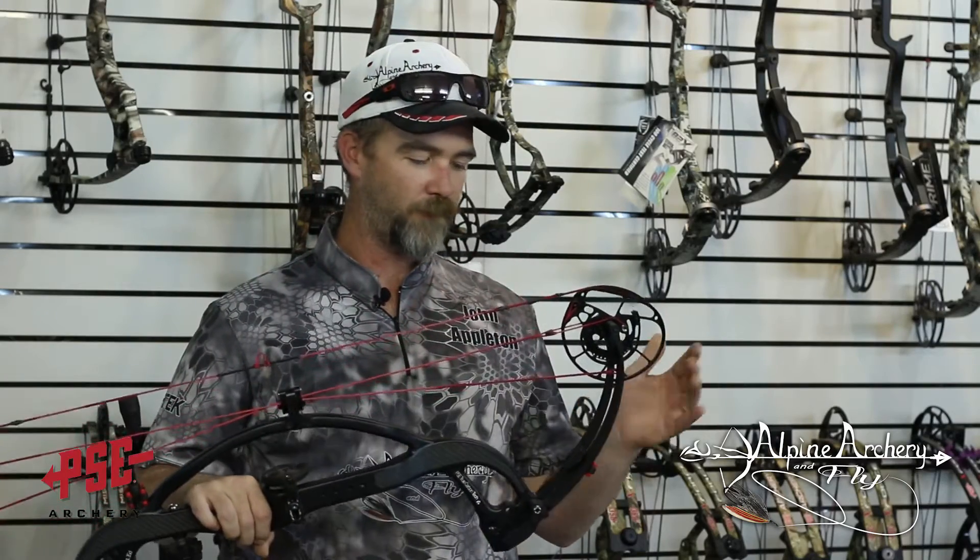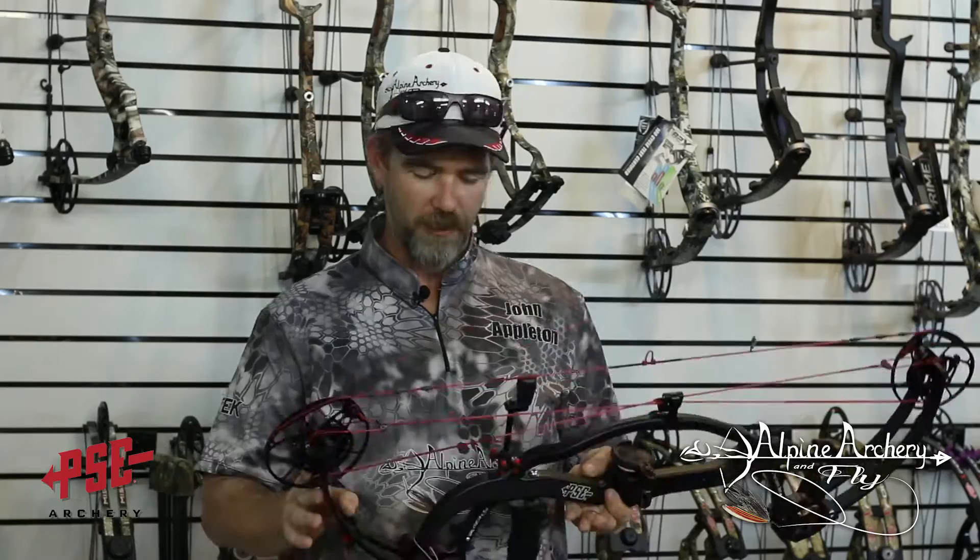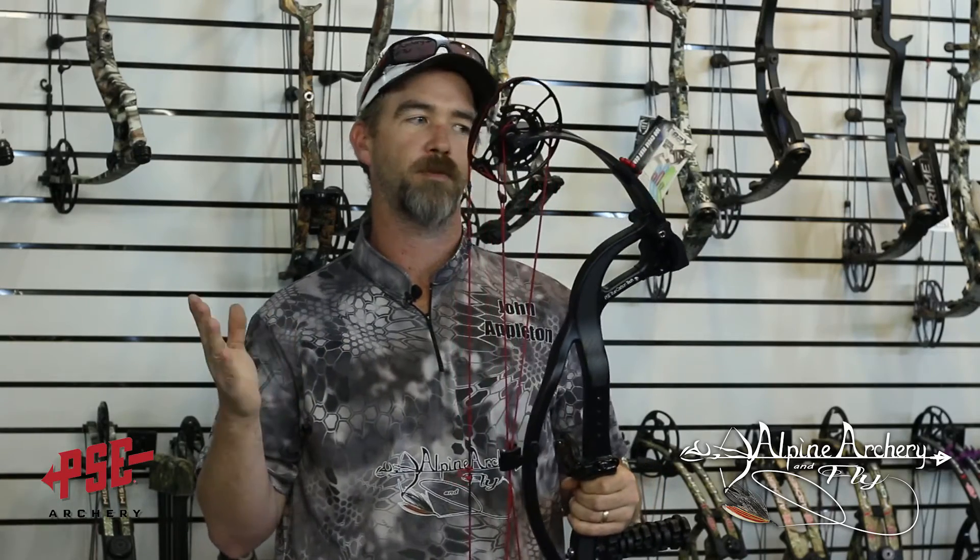Like last year's PSE carbon bow, it's very light and super quiet because of the way the carbon riser is built. Like last year's carbon bow, it does have a touch — I don't want to call it vibration so much as it's a punchy feel on the shot. I personally like that about the bow; it's not a horrible feel at all. It's just a little bit punchy — I call it a follow-through. It's what I like.